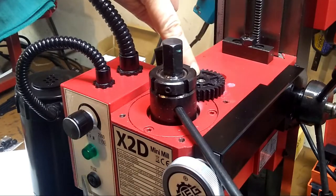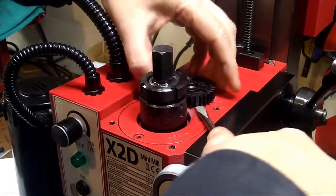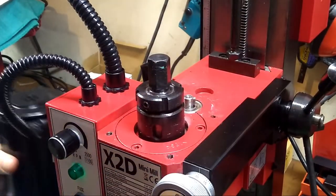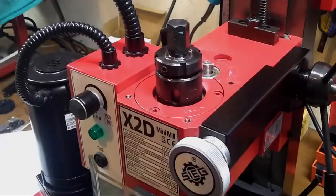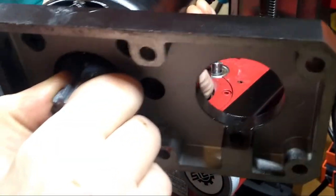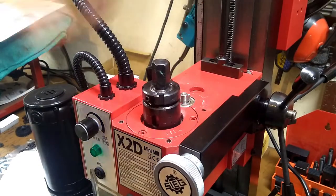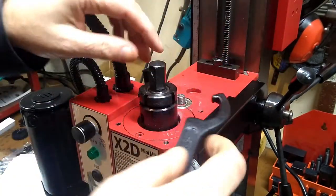Now we just have to remove this gear — it's keyed — if you rotate it around and pry a little bit, it's coming up. There we go, remove that. Now we need to remove this snap ring, see if I've got some snap ring pliers here. That does not come off super easy; it's just supposed to slide off but that is not a finely machined surface. The instructions say this sleeve has to come off.